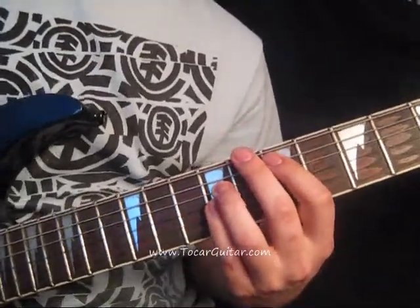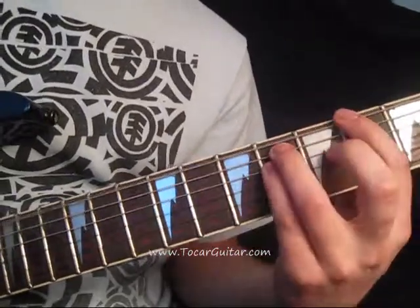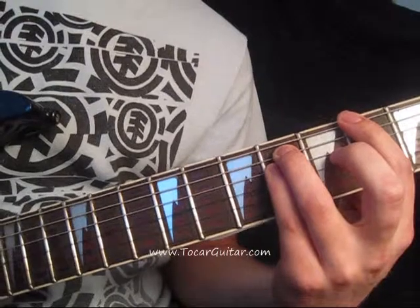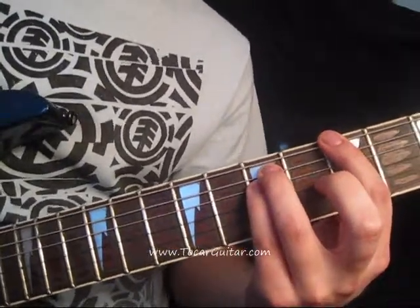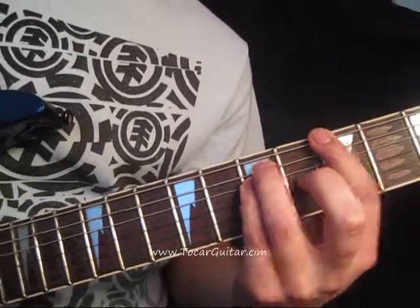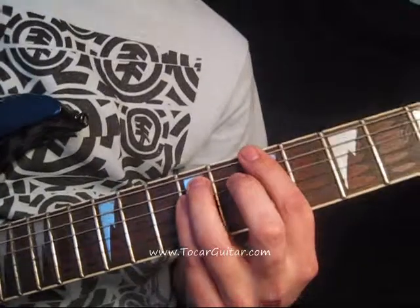It starts with a high E power chord, going to G sharp, which is the top string 4th fret power chord. Then A, which is on the 5th fret top string. And then B, which is the 7th fret. And it's played like this.